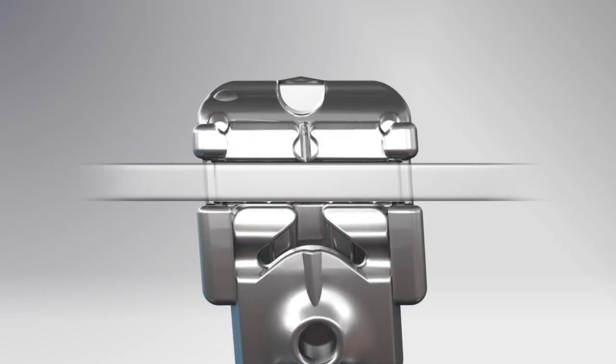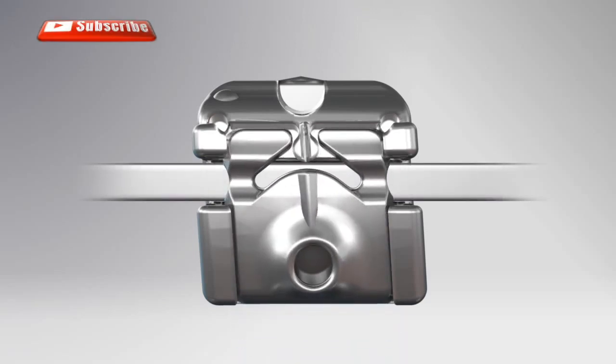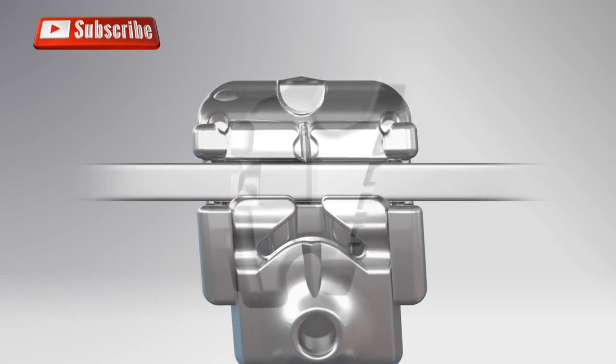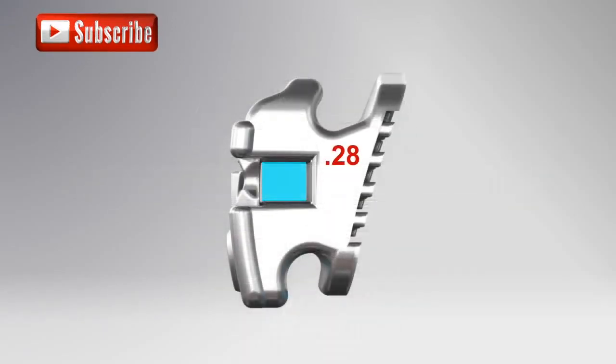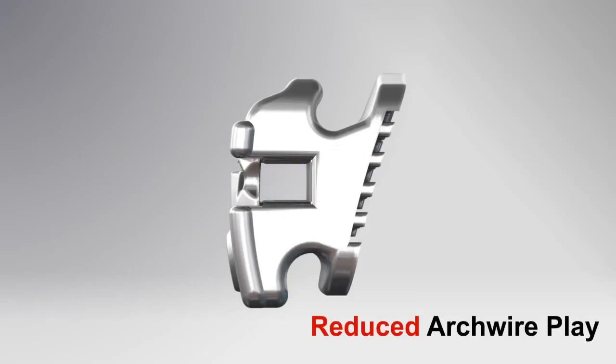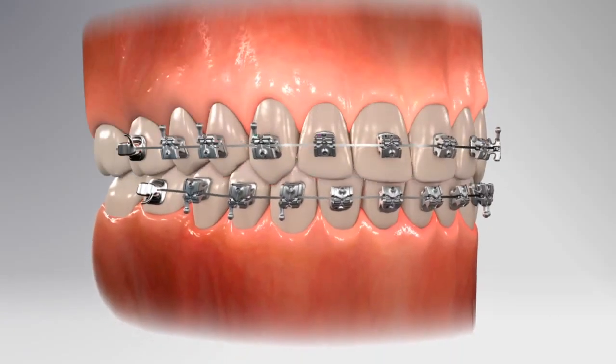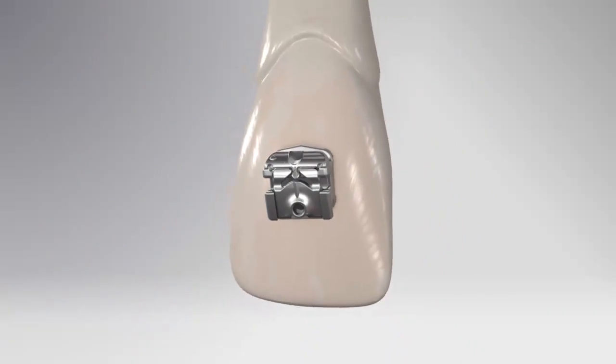The door simply opens using the Kariri instrument, which fits perfectly in the small round indent on the labial side of the bracket, and with gentle finger pressure the door closes. The Kariri SLX bracket has a reduced slot depth compared to other self-ligating bracket competitors — our slot depth reduces archwire play, improving torque and rotational control.